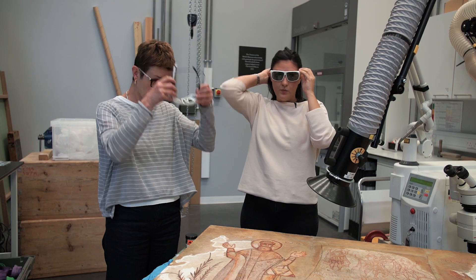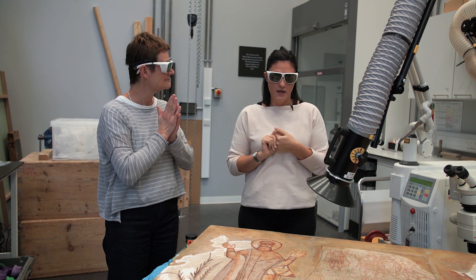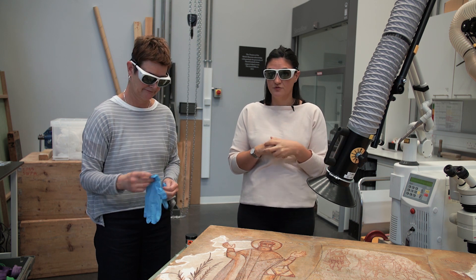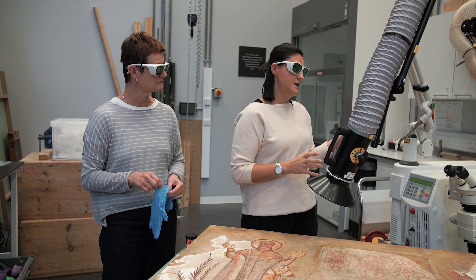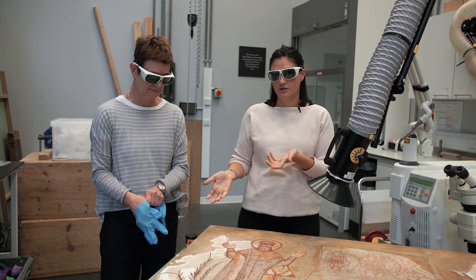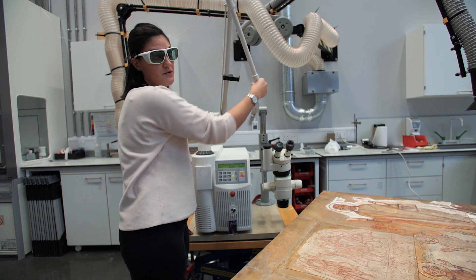We are wearing goggles because when working with a laser it's always good health and safety practice. We also have extraction here to protect us from inhalation of any fumes coming off the solvents we're going to be using. I'm not going to be wearing gloves because I'm handling the laser itself, but Tracy will be wearing gloves as she's the one interacting with the solvents. We just hit ready twice and once we hear that sound the laser is ready to be used.